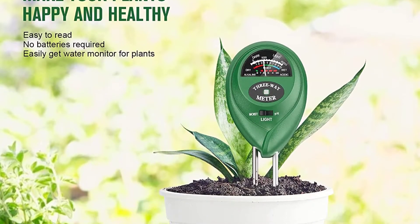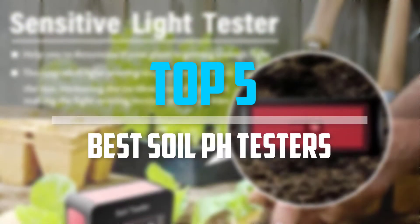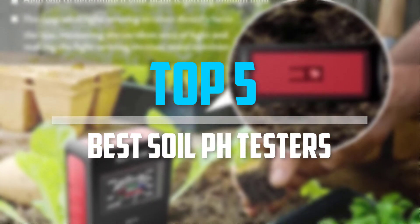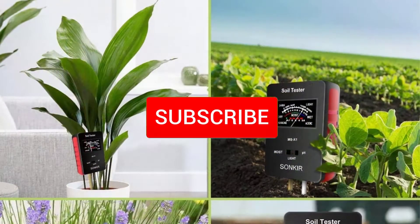Are you looking for the best soil pH testers in your budget? In today's video we break down the top five best soil pH testers that are available on the market. Let's get started.